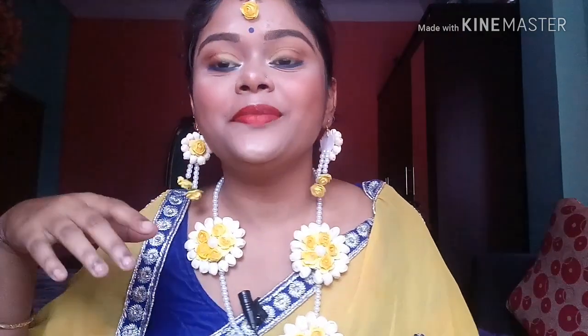Hey guys, welcome back to my channel again. I have created this makeup look with some special jewelry. Winter is coming and the wedding season is going to start — in fact it's already started — so accordingly I will give you a look. Do not forget to subscribe and like my video.